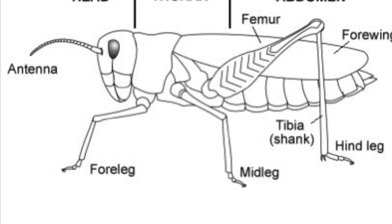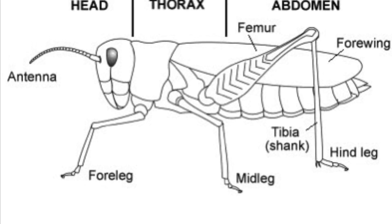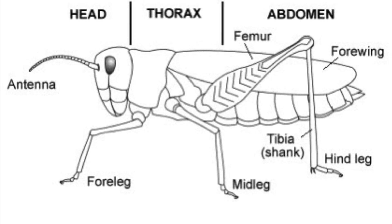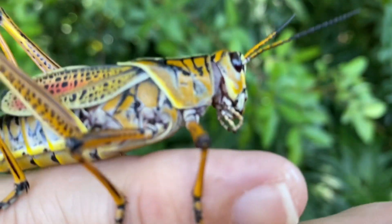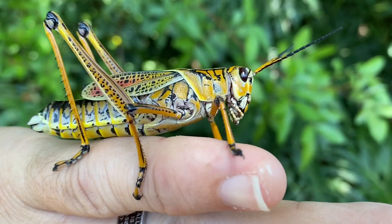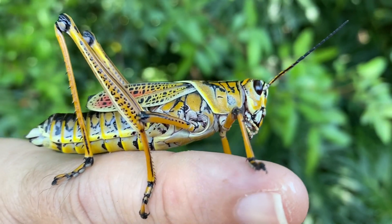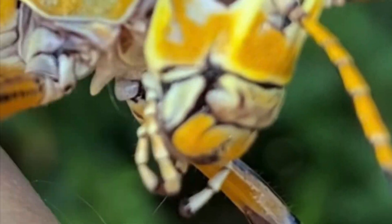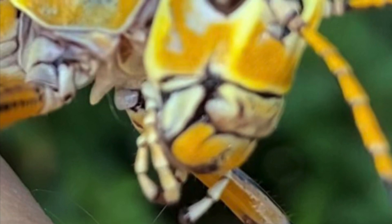Like all insects, the grasshopper has three main segments to its body: its head, its thorax, and its abdomen, along with six legs. Look at the two antennae moving around in front of the eyes — they come off his head, they're segmented, and they sense odor, touch, and vibration, just like a snake flicking its tongue.